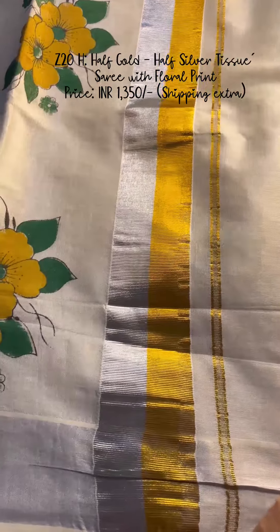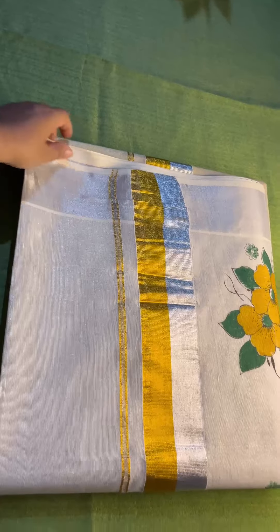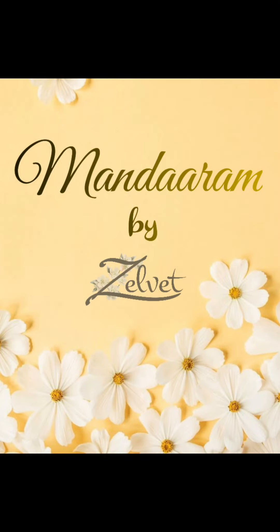So these are our collections for today. Go ahead and order your favourite sarees before you run out of time. Thank you for watching.